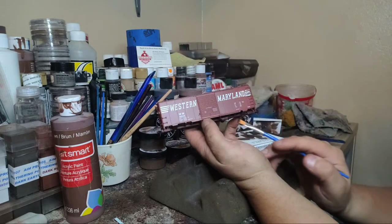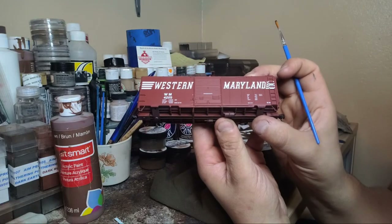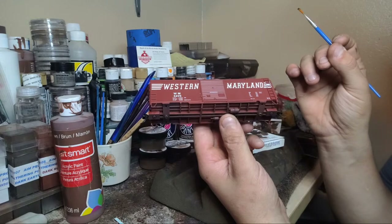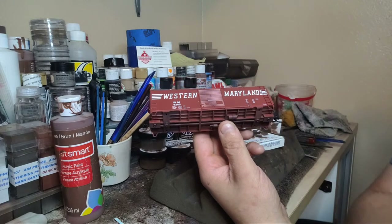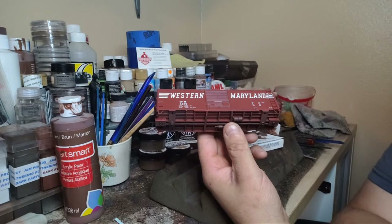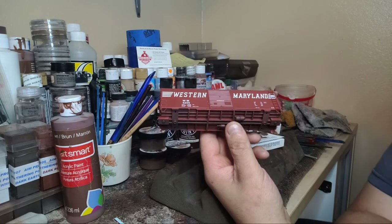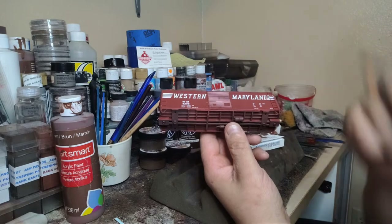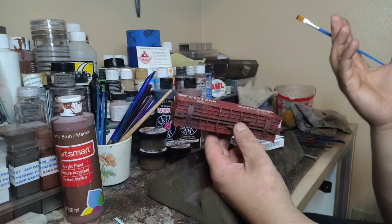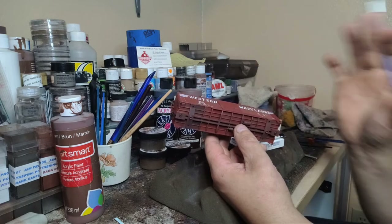Now we need the bottom. With weathering, does a little go a long way? Yes - less is more. Don't forget Alan McLennan's most famous statement: the two words 'good enough.' Sometimes good enough is good enough, that's all you need. Less is more, and again it depends on the model. During my clinic I was showing a bunch of photos from the 50s and 60s - stuff was really grimy, especially in the 40s. In the 40s and 50s you have a lot of soot on top of the locomotive from steam engines working in the yards.